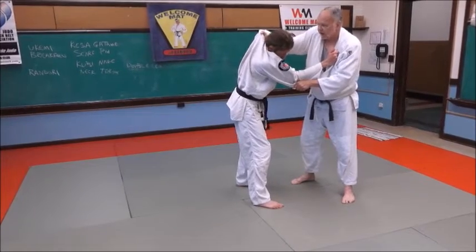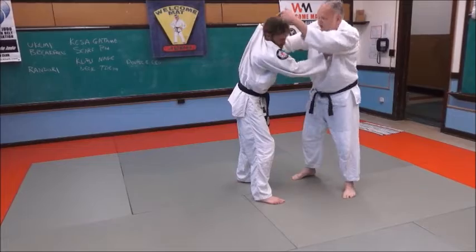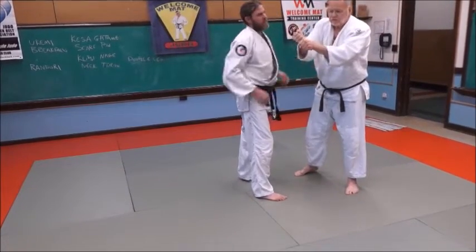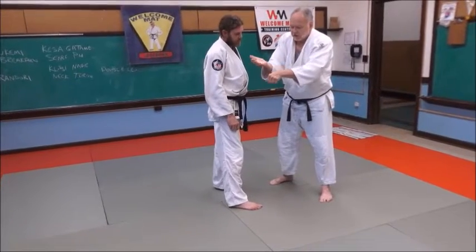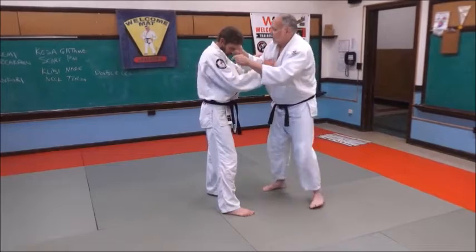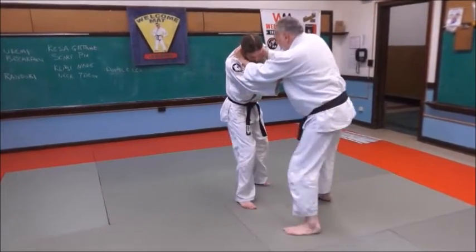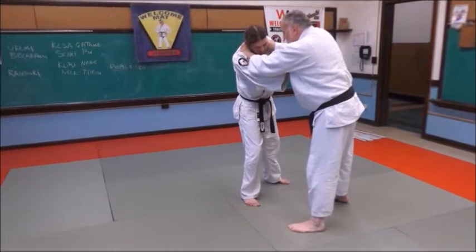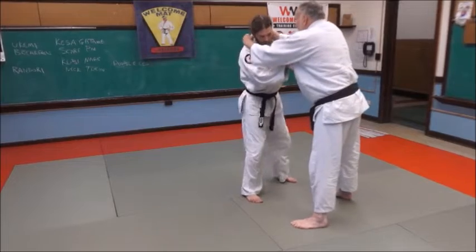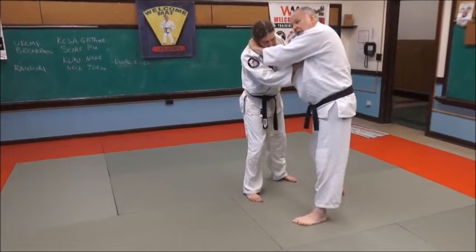Now I've got this grip. My other hand is going to be palm down, just like I'm holding a baseball bat. So palm up, palm down — my choking hand is always palm up. When I'm moving him around, I'm going to clamp my elbows together, keep your wrists straight, and as I do this, I'm going to swing through and pull him down onto me.